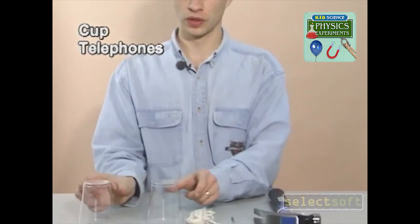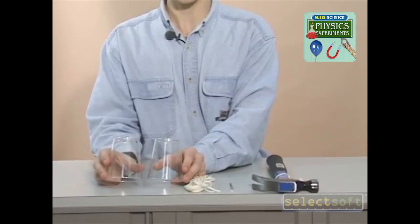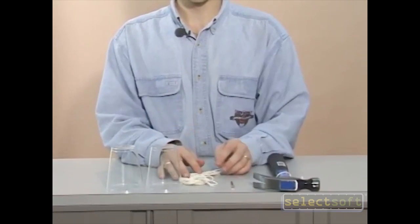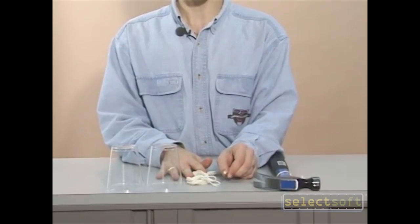In this experiment, we're going to build a simple telephone. For this, you'll need two cups — they can be plastic or styrofoam — a length of string about 5 to 10 meters long, and a nail or some other object to punch a hole in the bottom of the cup.